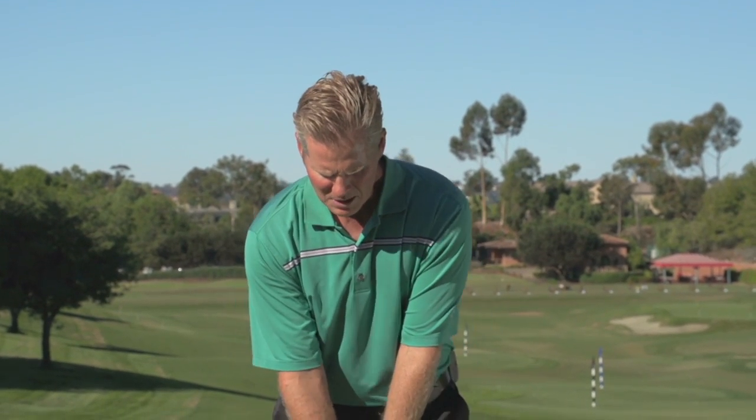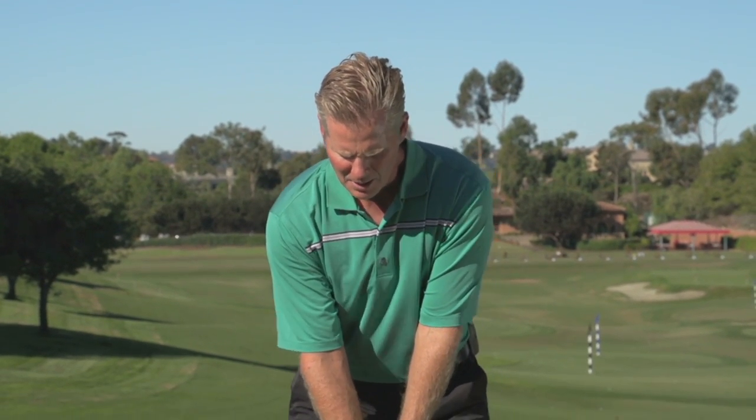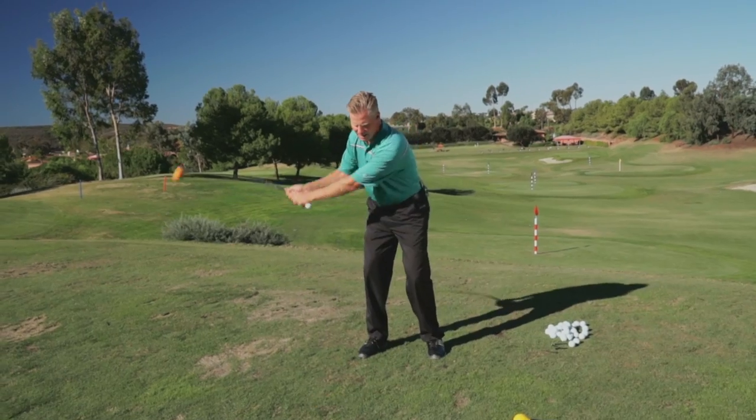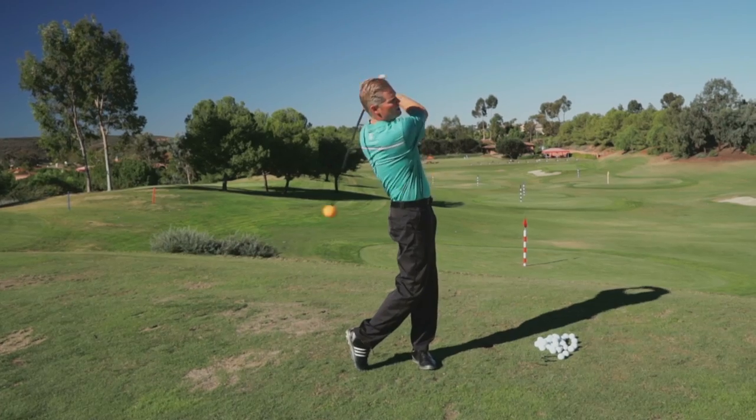So if you watch me swing this a couple of times — I'm going to go back, it's going to get soft, and then I'm going to change directions using my hips. I get here, hip, and then swing.